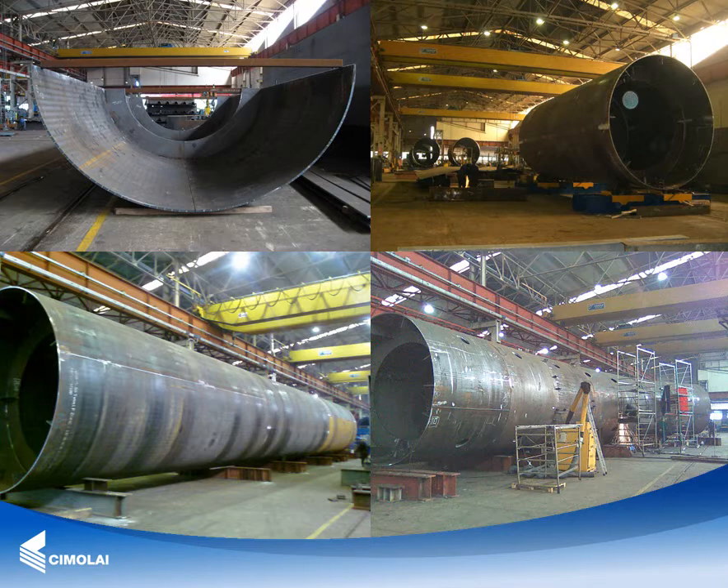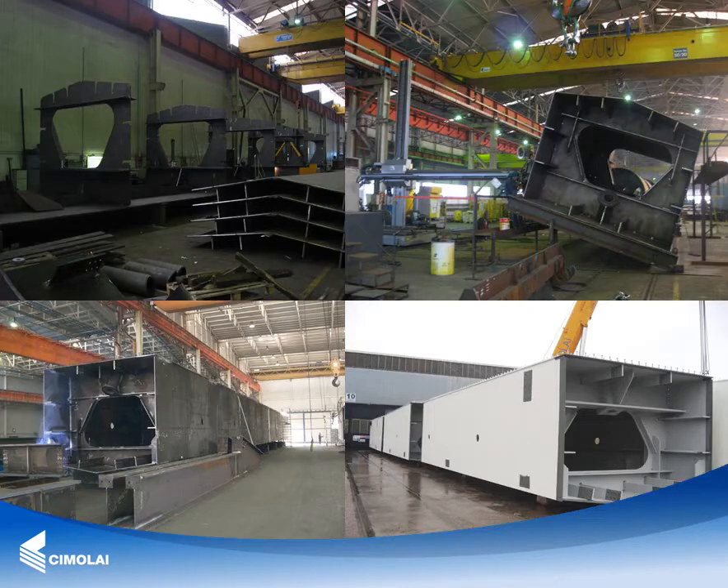Once the fabrication of the various arch segments was completed, the entire arch was pre-assembled in the workshop using temporary internal bolted joints. The bridge deck is made of a center spine composed of 30 central pentagonal box girder segments.